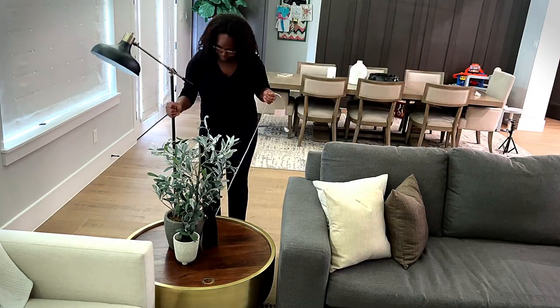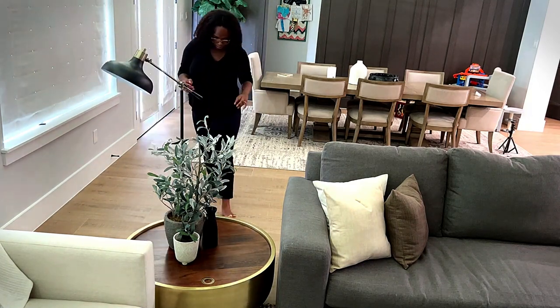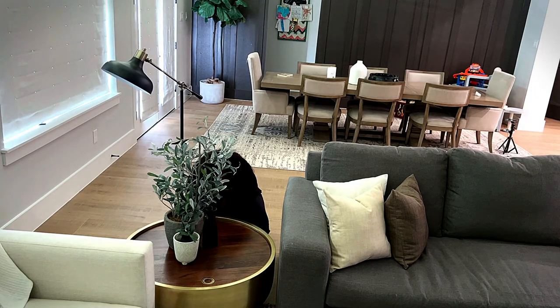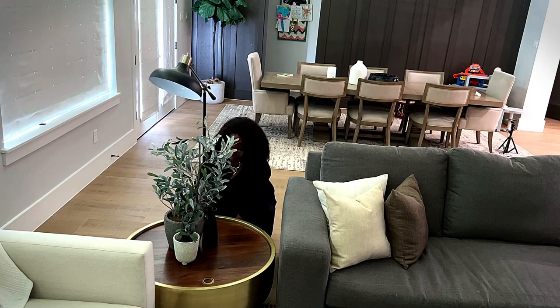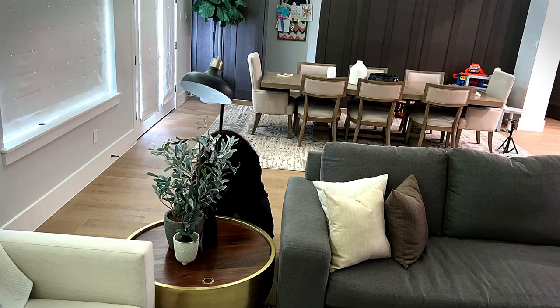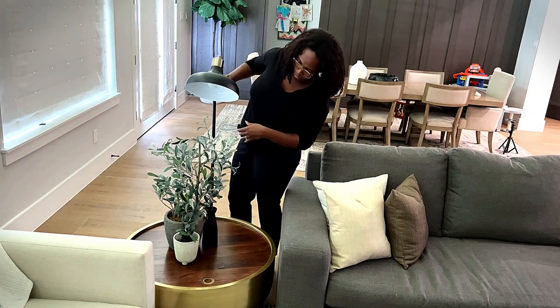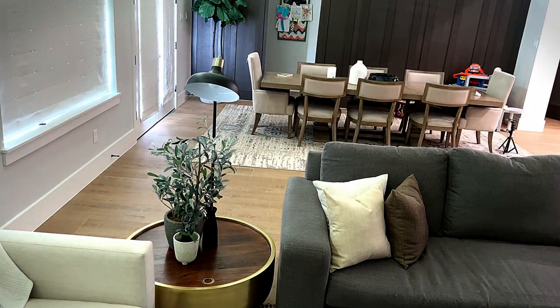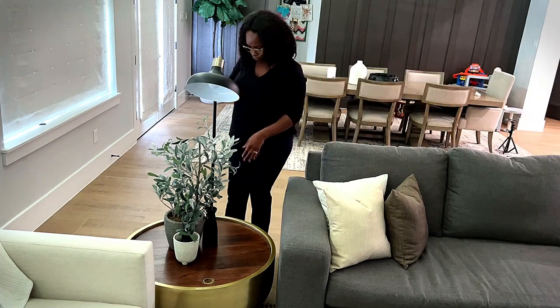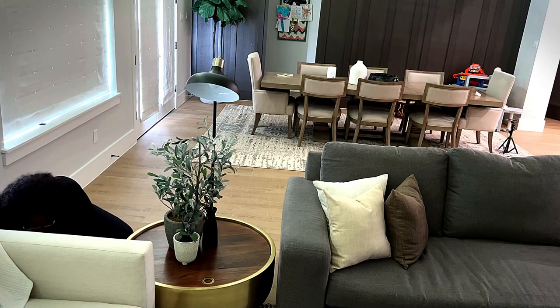Now I'm grabbing this lamp I purchased from Target a while back — I want to say it was like 60 bucks, really inexpensive, but I really like it because it's unique. I love the arm and it really adds that mid-century modern vibe I'm looking for in my space. I'm going to grab this and have it shine down towards the table or the plant, and I'm going to loop the wire sort of under the carpet beneath it and then plug it into the wall from there.